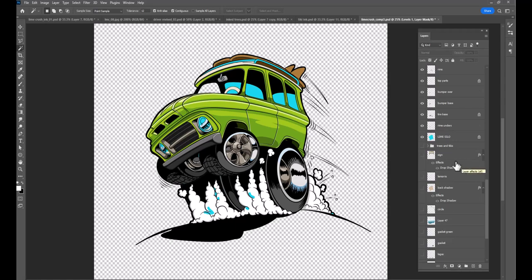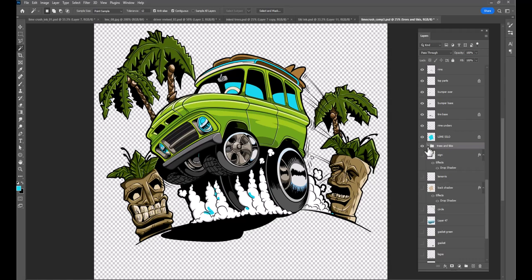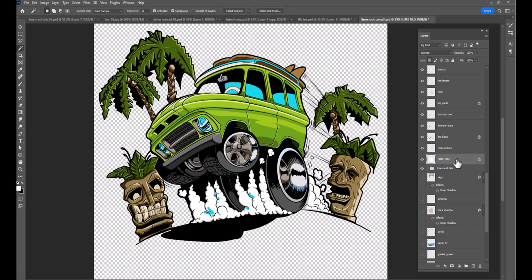What's next — trees and tikis. This is all in a separate folder. Let me open that up — right tiki, there's the shading on the right tiki. Left tiki — here's all the base tones for all of them. The reason they're in a separate folder is because I wanted them in a separate folder.